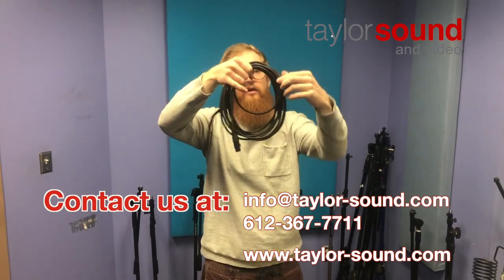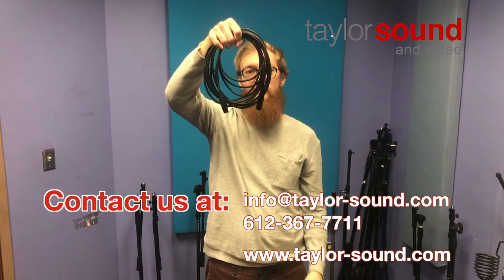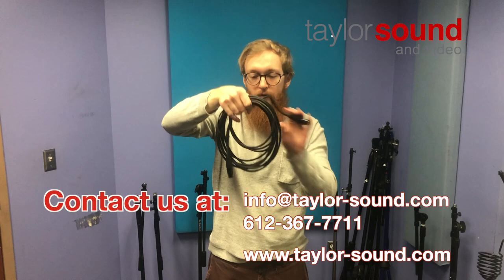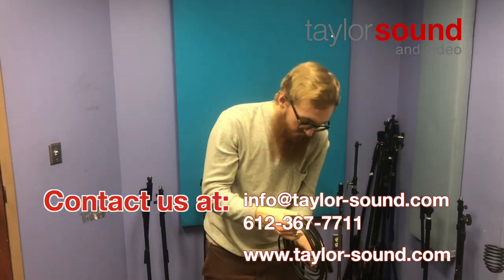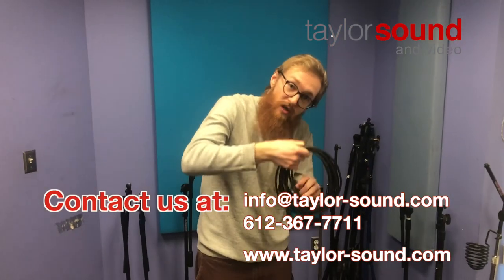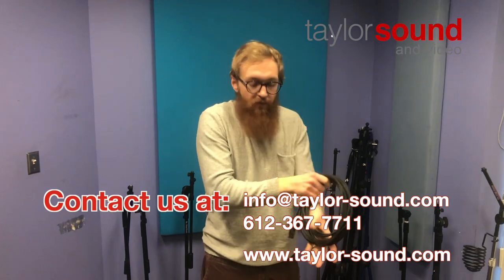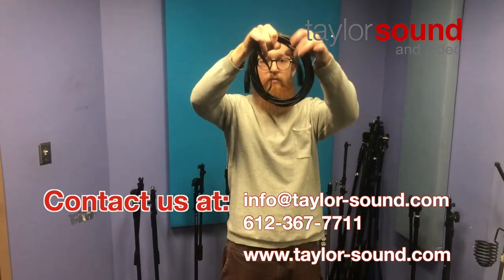What you don't want is this — that's sloppy, it doesn't look nice. The loops are different sizes and the connectors hang down too far. So I would take my thumb in the middle of the loop and try to find the cable sections that are too small, pull them out a little bit, and finesse the cable so everything is about the same size.